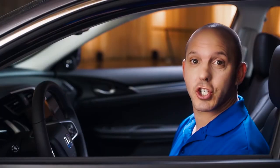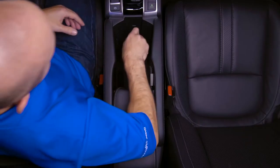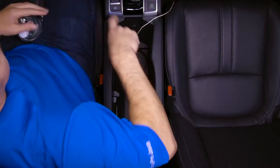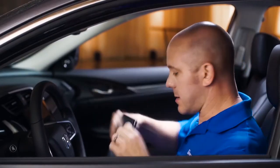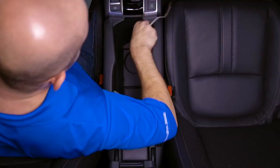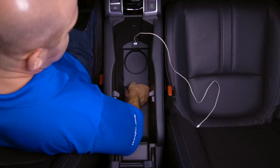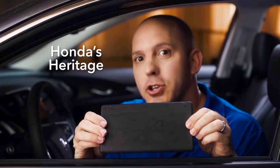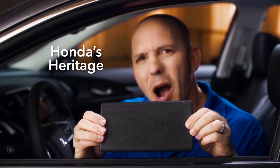A tip and trick all about the functionality of the center console. You have a spot for a one-liter water bottle, a spot for a tablet, a spot for your smart key, a USB port, and the spill mats are removable. But what's most impressive is what's on the bottom — Honda put a picture showing off Honda's heritage. How cool is that?